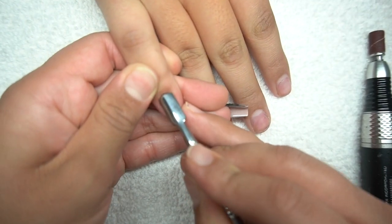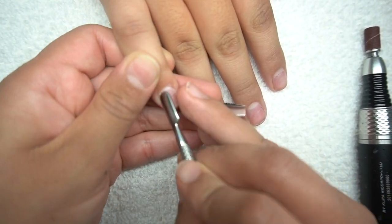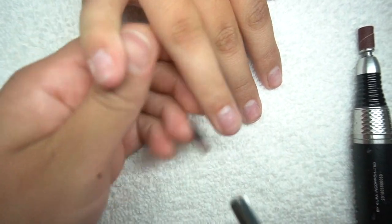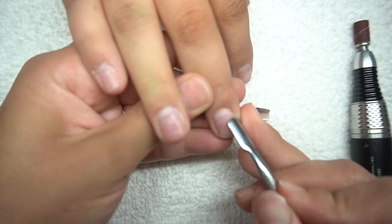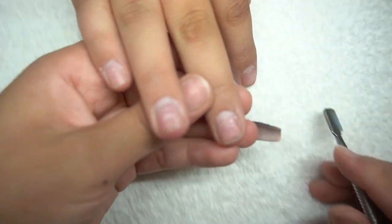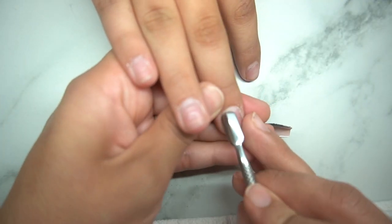Hello, welcome back to my channel. Today we are going to skip the intro. If you guys are new here, my name is Lorena Aguirre and I post every Saturday. I did want to come on here and show you guys basically how I prep the nails start to finish when doing a full set.